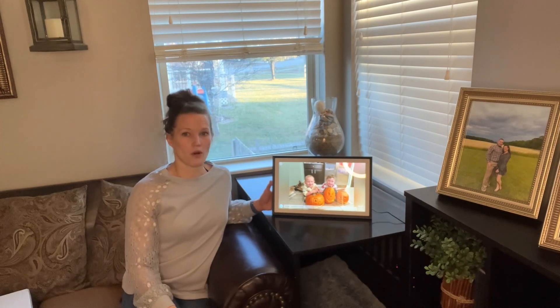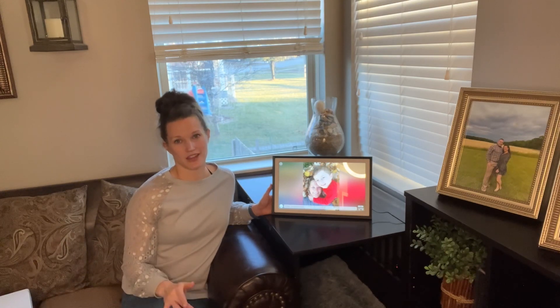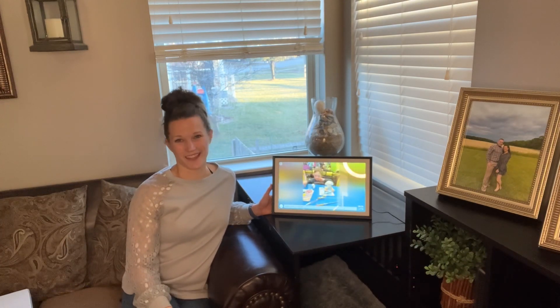So let's go through — I'll walk through some of the settings with you, walk through the app, but overall really great digital frame. I think you'll like yours. I know I like mine. Thanks for listening.